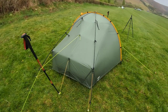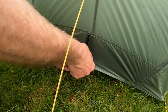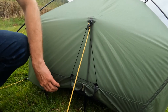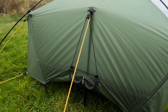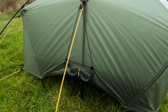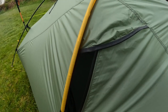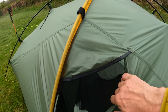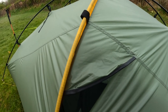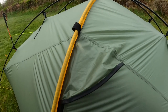A couple of things I want to show you: the ventilation on the fly. Each end of the tent on the bottom you've got a zip — pull the zip up and hook the cord over the top of the guy, and that gives you ventilation through the bottom of the tent. On both sides of the tent where the doors are, you've got a double zip, and you can increase or decrease ventilation as you wish.